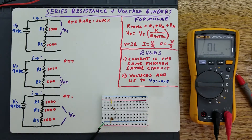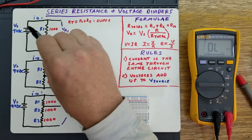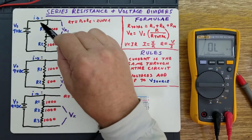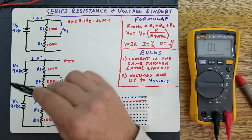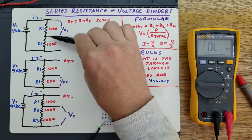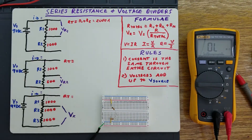What is a voltage divider? A voltage divider takes advantage of the fact that through a circuit, when you have multiple resistances and a given amount of current flowing through the circuit, all the voltages of the individual resistors will add up to the total voltage, the source voltage. That's what a voltage divider is.